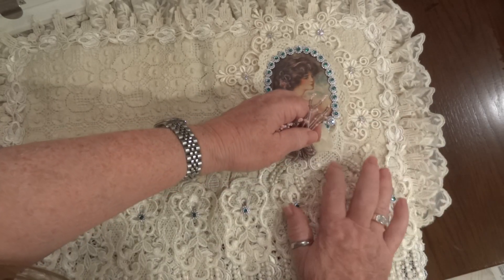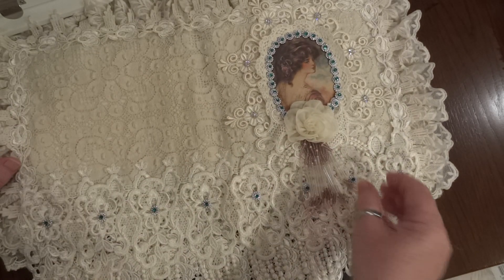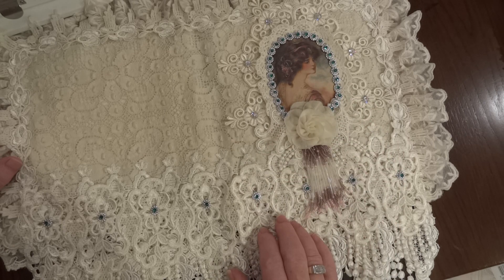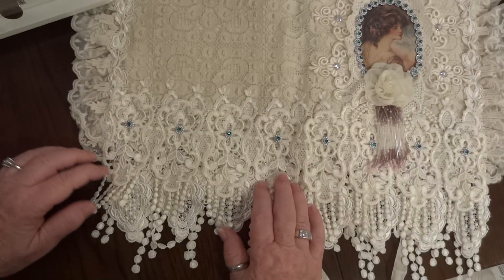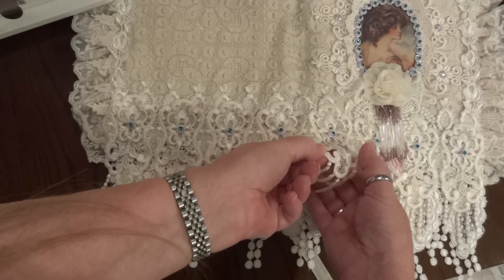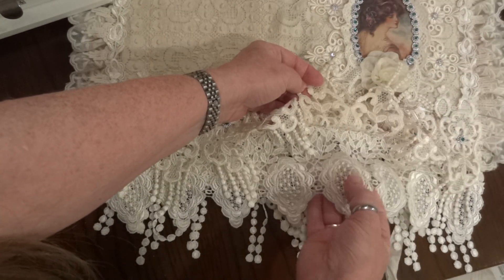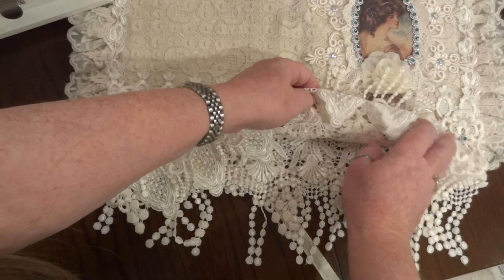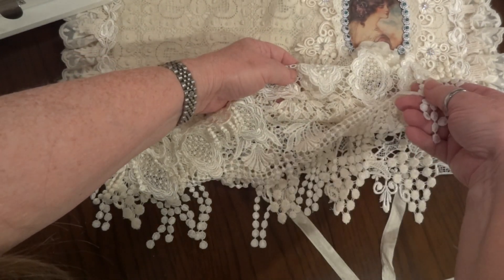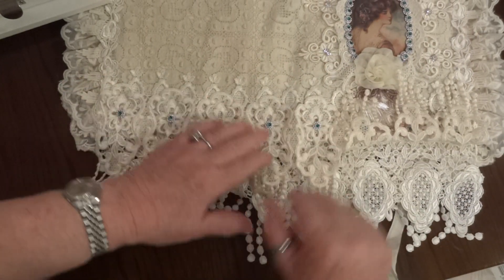Underneath there's another applique — I ended up covering most of it, but it's there. I added these beads from Olivia, from a vintage lamp, then a beautiful rose applique. On the bottom I added pieces individually to go in the middle of a trim, with additional stash trims and a dangle trim underneath, so there are three rows of trims on the front.